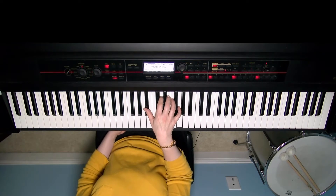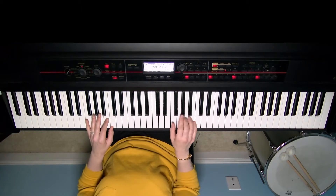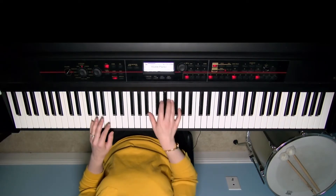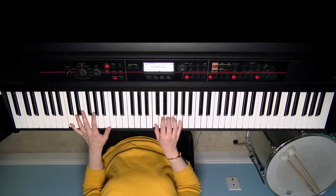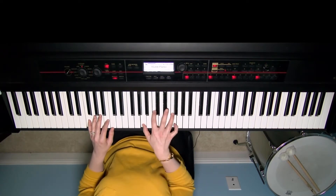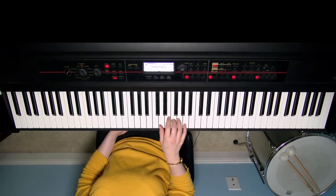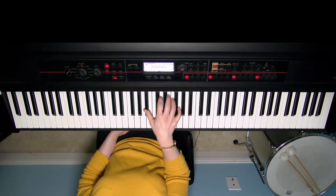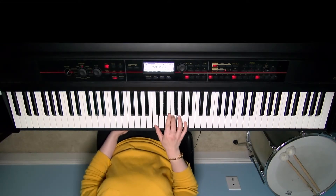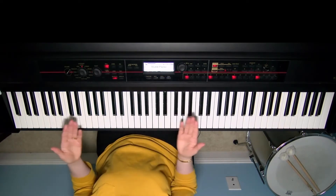The first passing chord I showed you is G minor. Whenever the tune walks down and you have that G in the melody, you can spell that as a G minor chord underneath the tune. It adds a little warmth and fullness to the chord progression. You can try that all the way throughout.